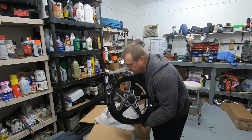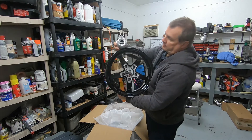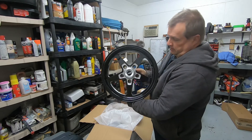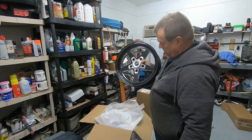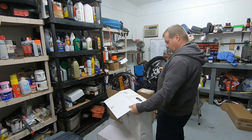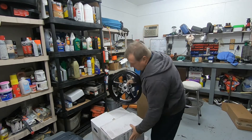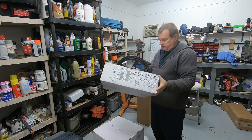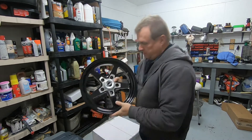These are wheels actually from JEGS. These are the JEGS SSR — SSR Star, the gloss black. That's the type of wheel I got. Not a bad looking wheel.